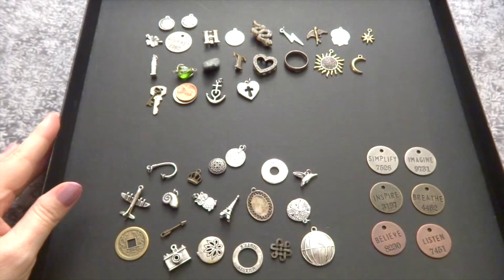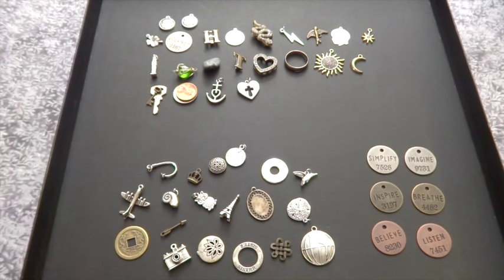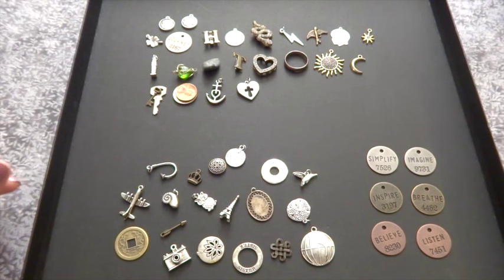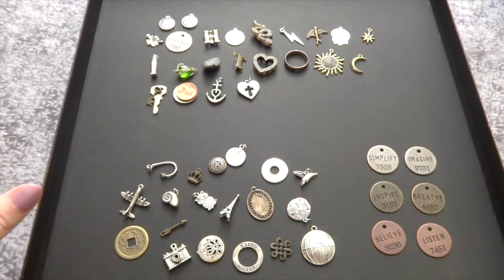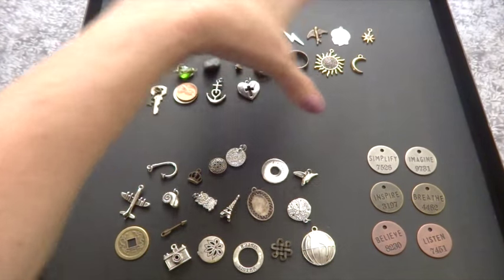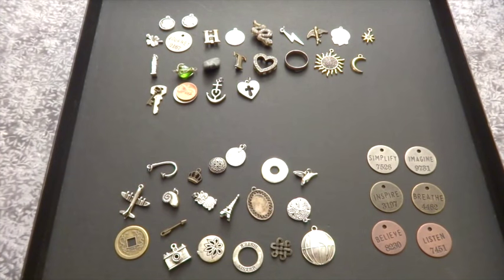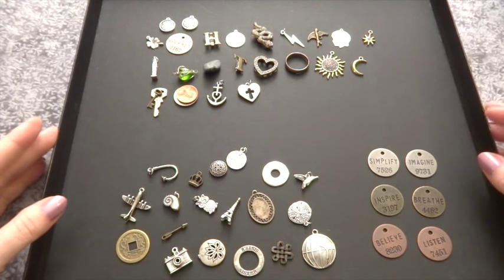I started digging in because in the blog post she mentions its relation to Lenormand reading style. She also linked to a place where you could get sets of charms already put together — it was sold out and quite pricey — but it was basically a set of charms where each item linked to a Lenormand card.